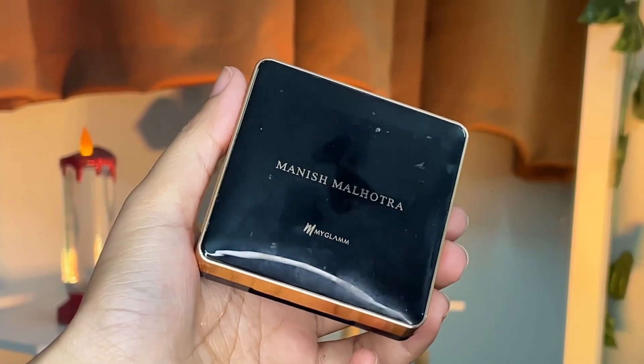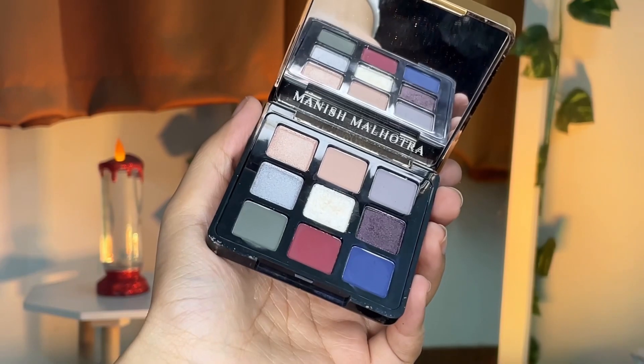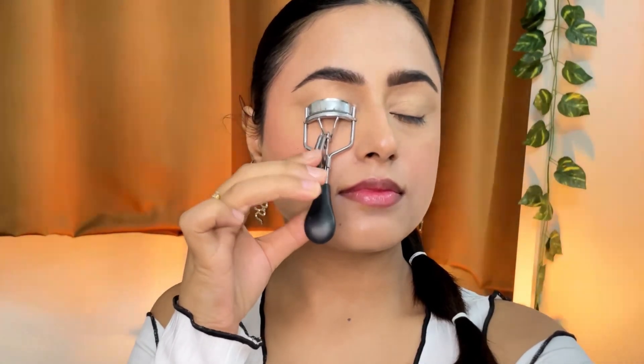Using the MyGlam Manish Malhotra eyeshadow palette and lightly applying the shimmer shade in between on my eyelids to make it look like I put in a lot of effort while I really haven't. Just look at how much difference it actually makes.